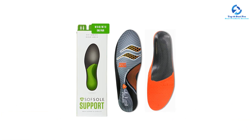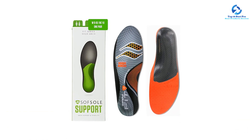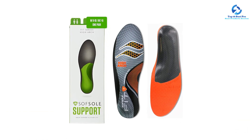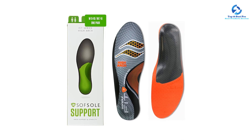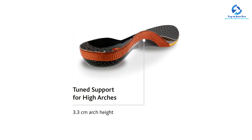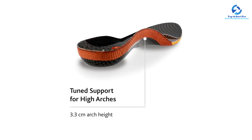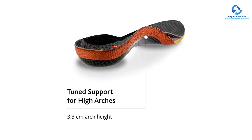A reinforced support plate at the back of each insole helps gently align your feet as you walk, and we love that these insoles feature deep heel cups for better stability while traversing uneven terrain. The foam padding varies in firmness depending on which arch type you select for customized comfort.